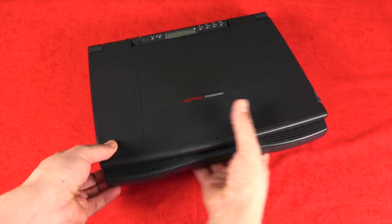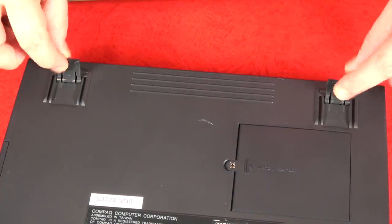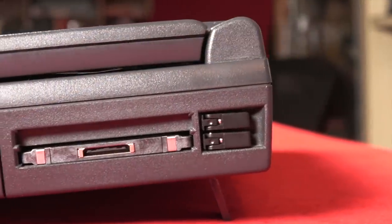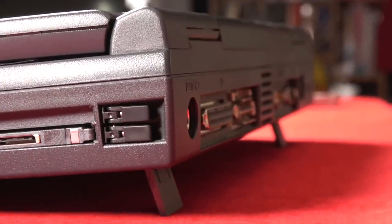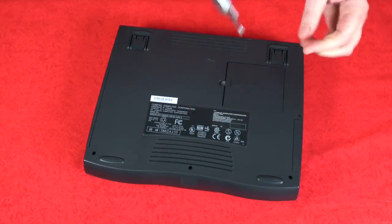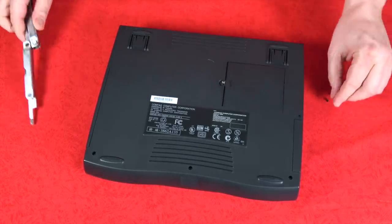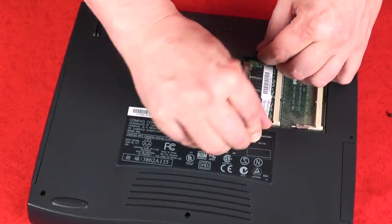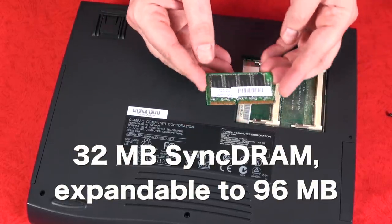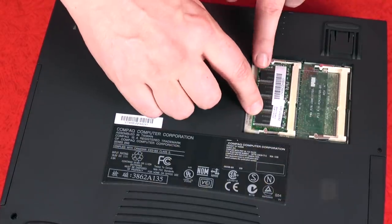Flipping it over to the bottom, you see these two little feet that you can flip out to get a little bit of height on the back of the laptop. That never really felt ergonomic to me, but it was definitely a thing they did back then. Here's where you gain access to the RAM or memory expansion. This particular laptop came with 32 megabytes of RAM, which was fairly decent at the time, although it can be expanded to 96 megabytes — something I should probably consider if I'm going to use this going forward.